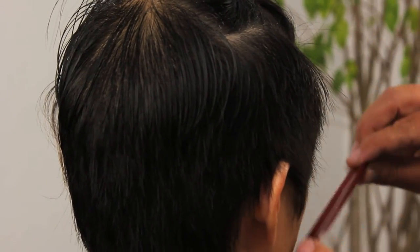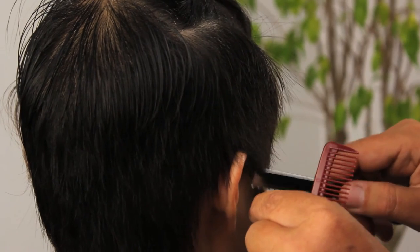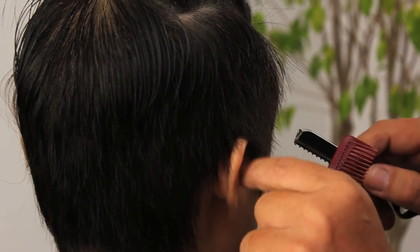Carrying on to the last section here. I over-directed everything back and I'm just making sure we have some softness at the front. Some of these hairs I'm just going to get rid of because they're in the way.